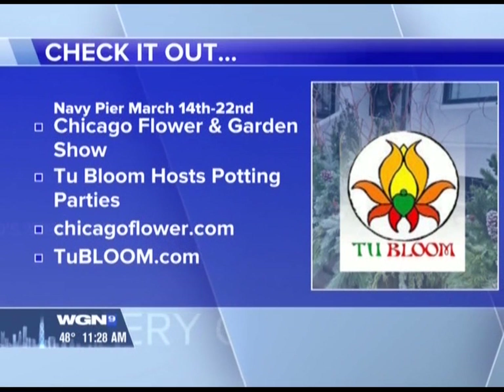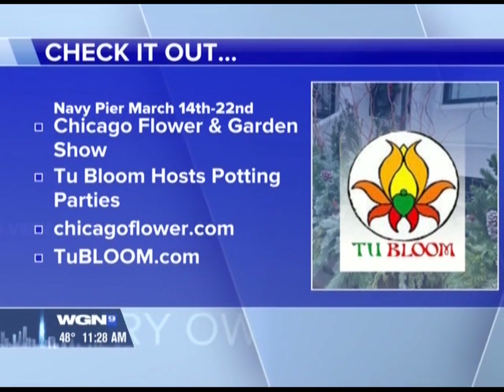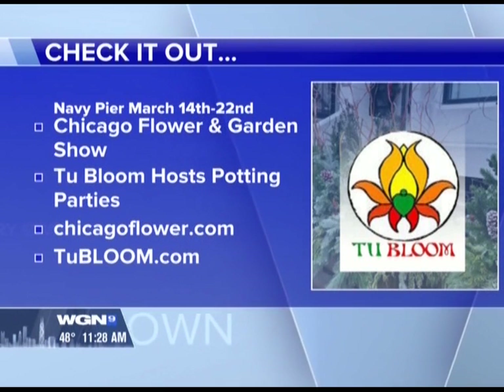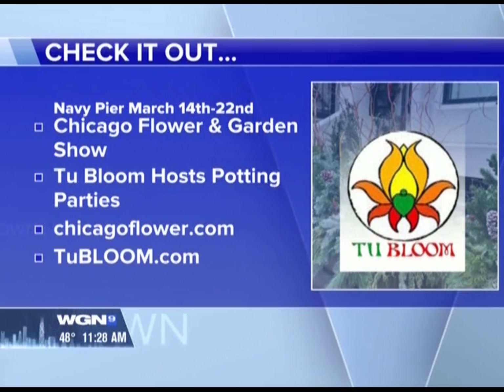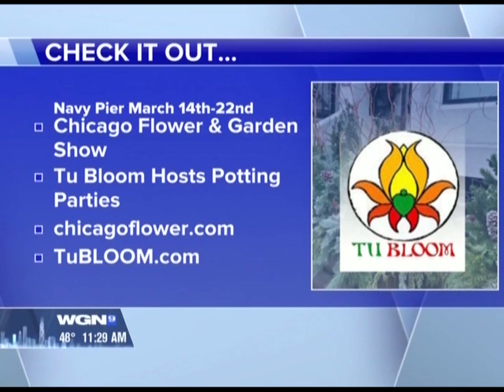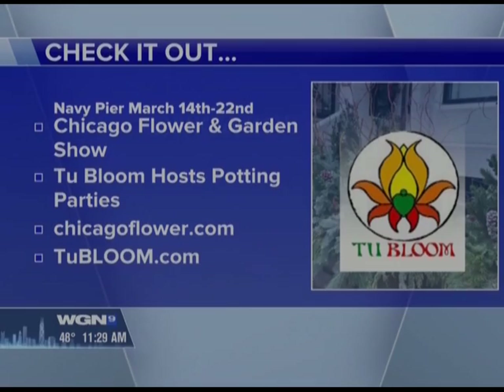Thank you so much — I love this idea! For more gardening help, you can visit 2Bloom at the upcoming Chicago Flower and Garden Show. It runs from March 14th to the 22nd — it's always the most beautiful and smells so heavenly. He'll be leading potting parties at the Navy Pier event. For more information, visit tobloom.com or chicagoflower.com. We'll also have the links on our own website at wgntv.com/midday. We'll be right back.